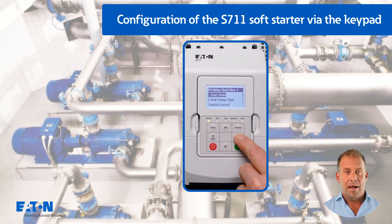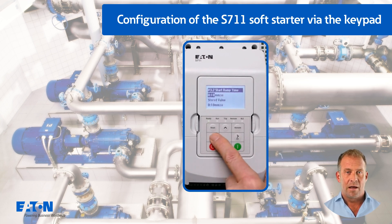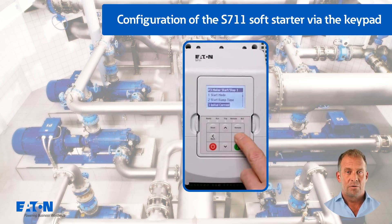The start-stop behaviour of the soft starter is configured in menu P3. The start mode is set to pump control with P3.1. The factory set value of 10 seconds for the start time is retained with P3.2. The initial current P3.3 with 200% is reduced to 100% in this example.